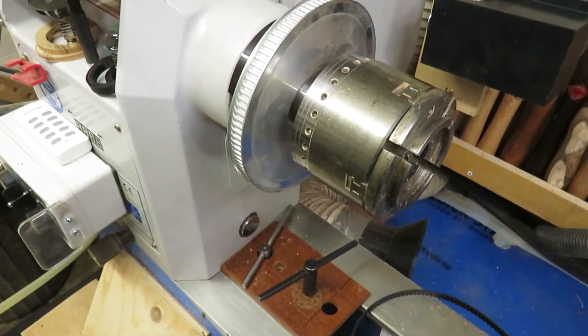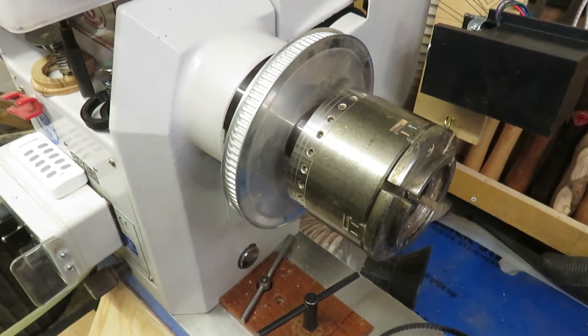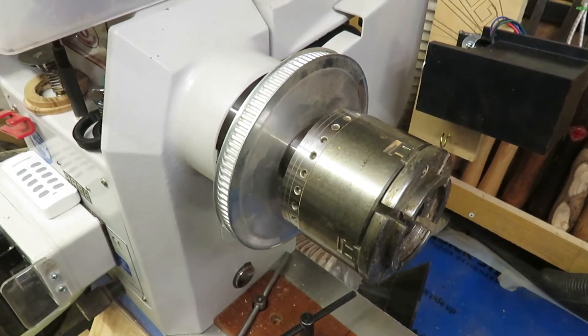There is no key in the drive wheel — it's simply held in place by friction, and when I tighten up the chuck it will not budge.